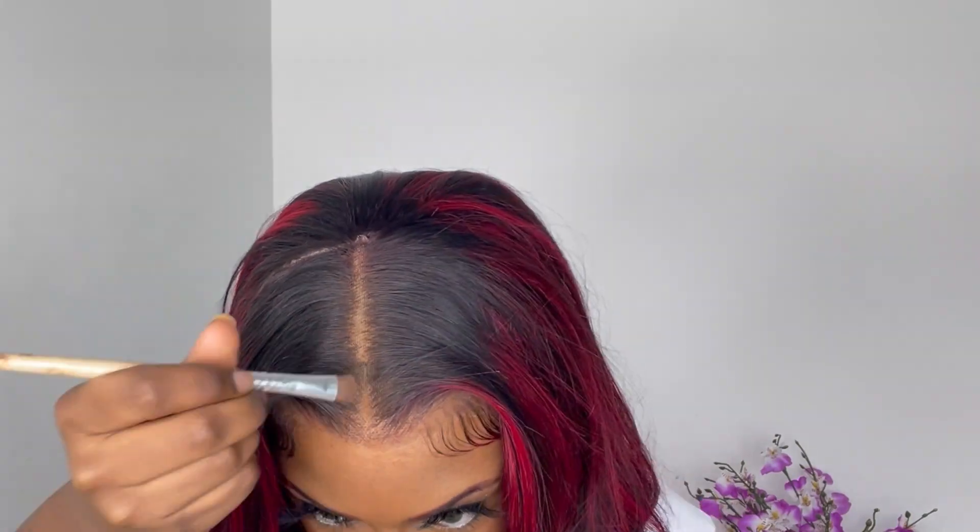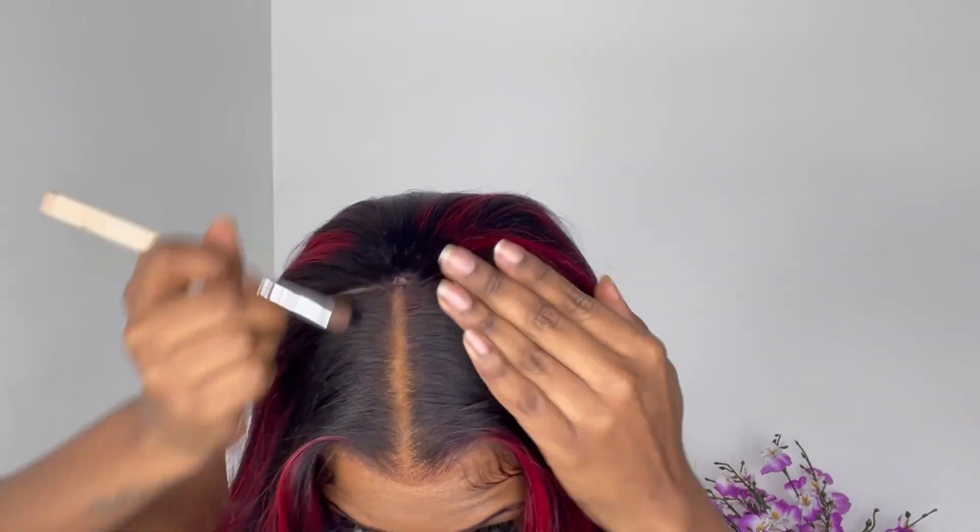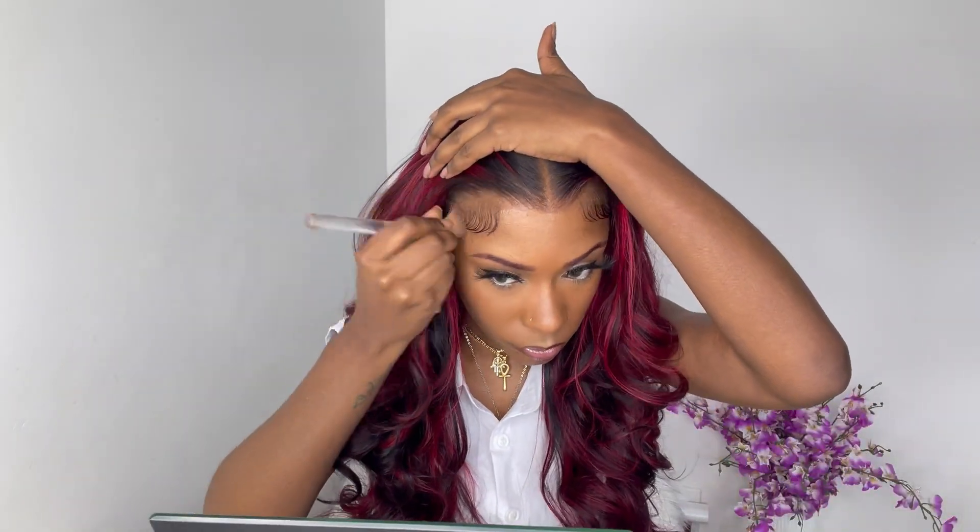Now I'm going to take my Maybelline Fit Me Powder in shade 360 and apply some of this powder on top of the lace in the parting space. This helps hide my wig cap underneath and makes the parting space look a little bit more like scalp. I'm also going to apply some of it on the lace of the hairline of the wig as well.